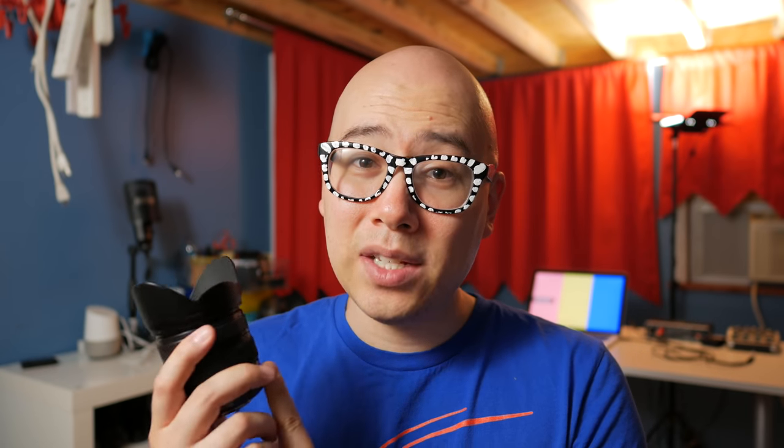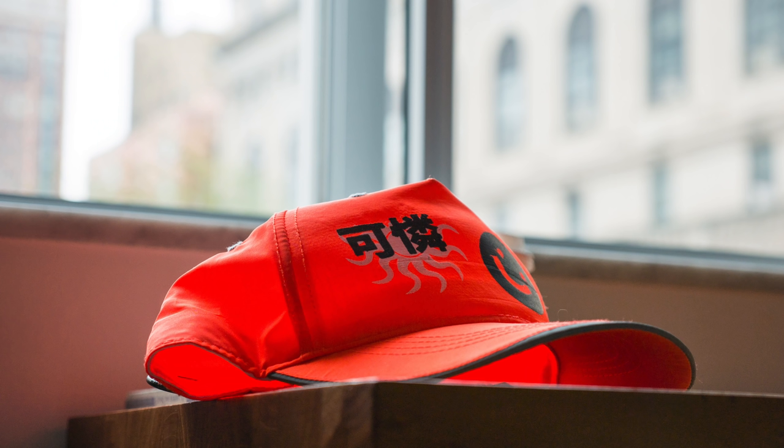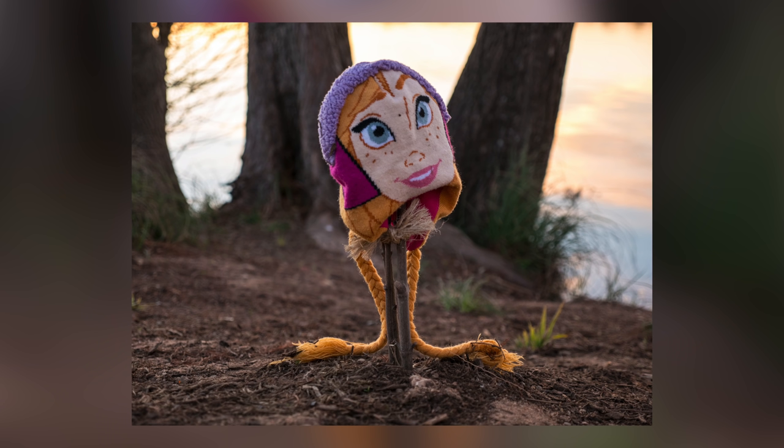Another reason why I love this lens is the focal length range. 12 millimeters on the Micro Four Thirds system looks really good — it has a little bit of width without creating a lot of distortion and it looks really natural. But if you need to zoom in onto the subject, you've got that 35 millimeter focal length, and you can actually get some pretty amazing bokeh. Because the aperture remains constant at f2.8, you can zoom in and still retain that f2.8, which is super handy.